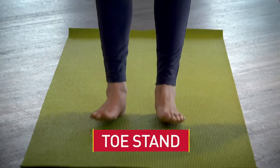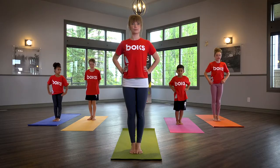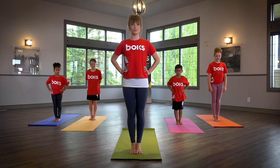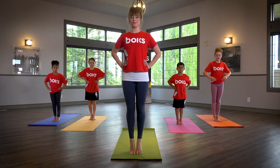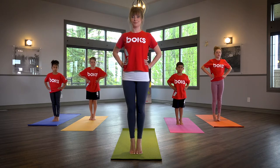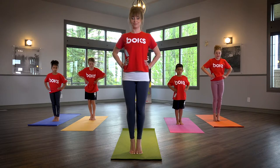Toe Stand. Bring feet and knees to touch while standing. Hands can rest on your hips. Raise as high as you can onto your toes and hold. Press your knees and ankles together and as slowly as you can, lower yourself to the floor while keeping heels off the ground.